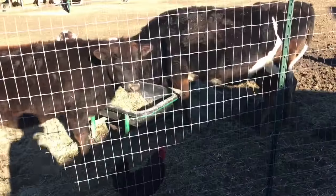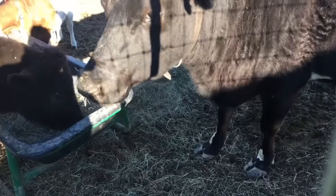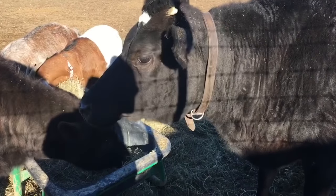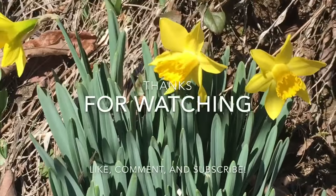Let's go in here and see what these lovelies are doing. Another round of hay, huh? All right, guys, we will talk to you soon. Have a great day.